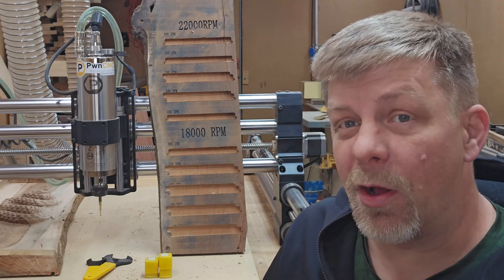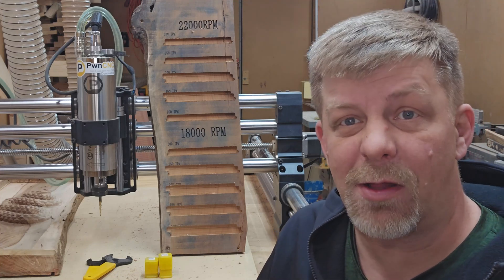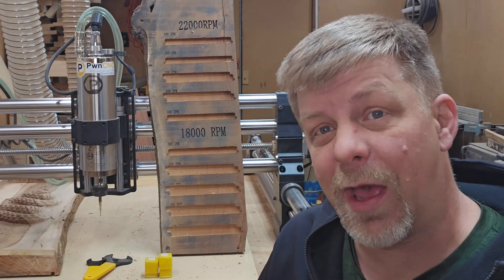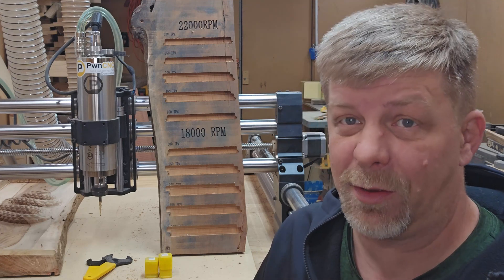A few months ago we got our Pond CNC spindle and I did a video about the install. It was a very easy system to install and set up. We've been using it now for a couple of months and I gotta say, having used the Makita router for almost four years, the Pond CNC spindle is a massive upgrade.